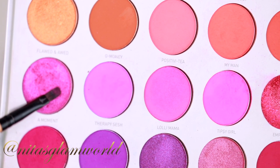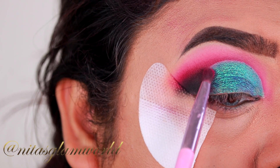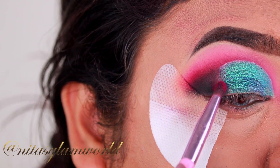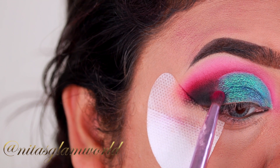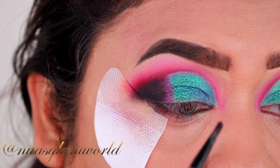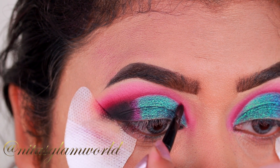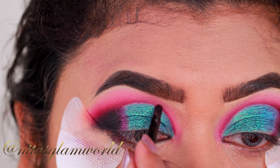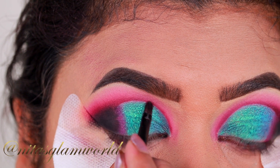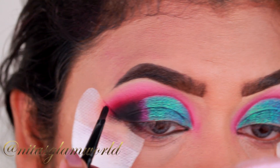Now I'm taking this pinky-purple shimmer shade and applying it between the teal shade and that black eyeshadow. Then taking that darker purple shade — my crease color — I am applying it on the border of the cut crease just so that the cut crease looks even more prominent. If I am not using a glitter eyeliner on my cut crease, I always like to follow this step.